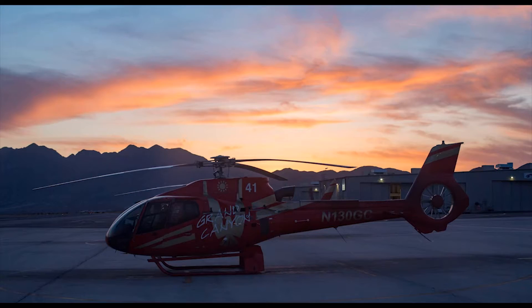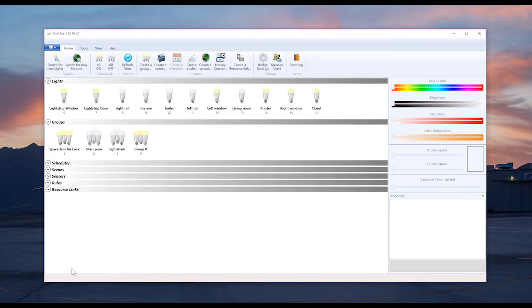Alright, let me show you how I did this. The first thing you're going to want to do is make sure that you're using a program that controls your Hue lights on your PC that has global shortcuts enabled. That way, no matter what program is open, you'll always be able to access it. In this case, I'm using WinHue, which is a free program currently in beta.